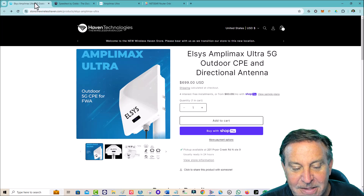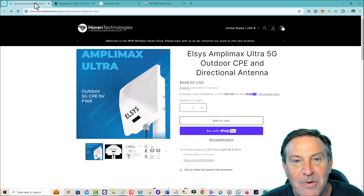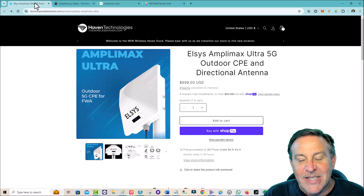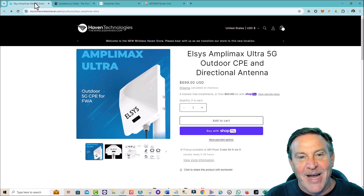I enjoyed talking to Richard — I think he's really smart and knows this stuff inside and out. Go ahead and grab one and let me know what you think. I'm going to do more videos on this and setting it up. I want to show you how to do that pointing mode — in fact, I'm going to take it out into the wilderness and try it out in various places.